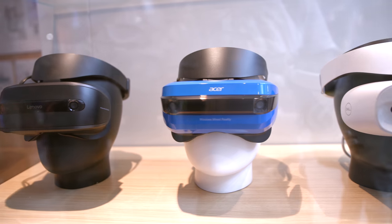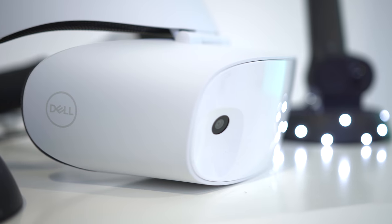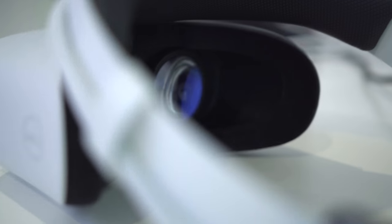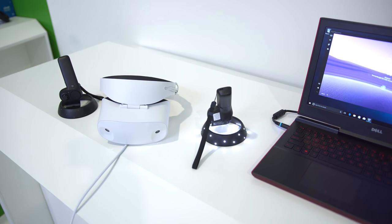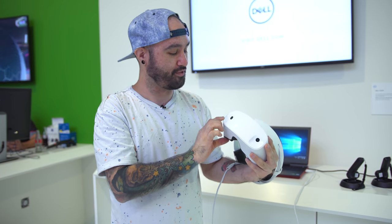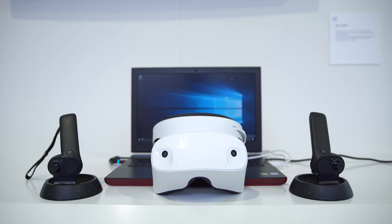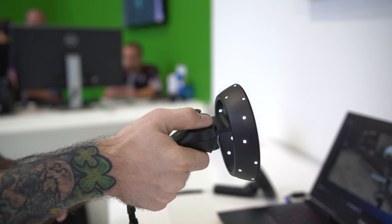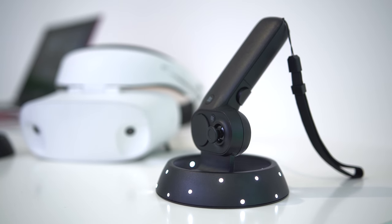So everybody knows what virtual reality is. This is pretty much virtual reality — it's just an all-in-one solution for VR. So instead of having sensors or cameras placed all around your room, all the tracking and the VR aspect is done right within the headset. On the front there are two little cameras that act as trackers for the controllers and your environment, so you're actually tracking the controllers right through these cameras on the front, which is pretty cool.